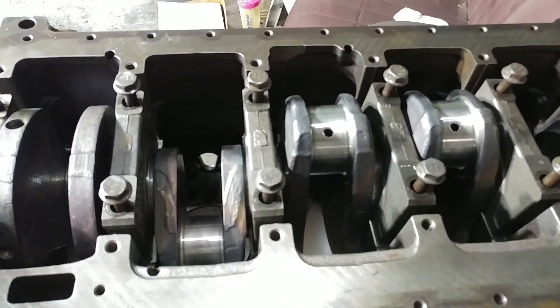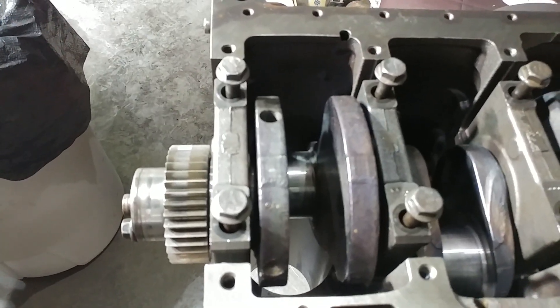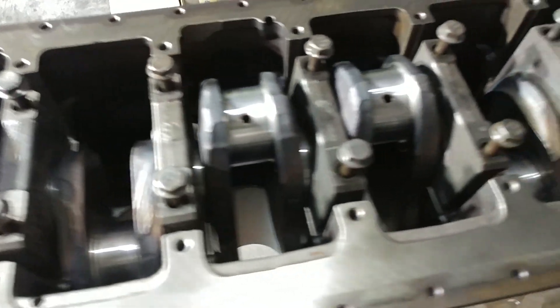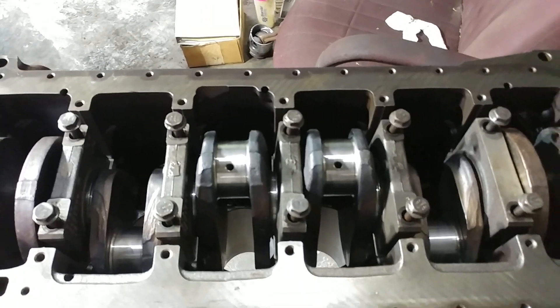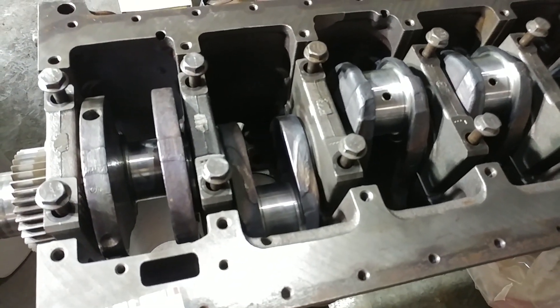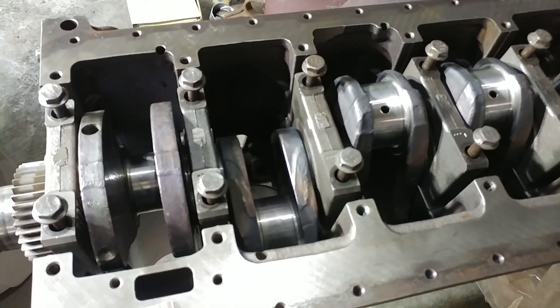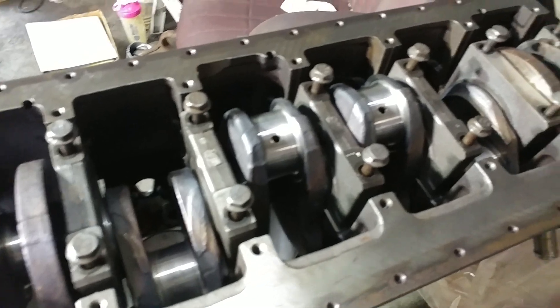Because there are definitely those stories — I've had it happen personally. You go to the parts store, you get a kit in, and everything should be right. In a perfect world it would be right. So you throw your motor together, and then all of a sudden you've got a bearing that spins — a spun bearing in your motor. So take the time.